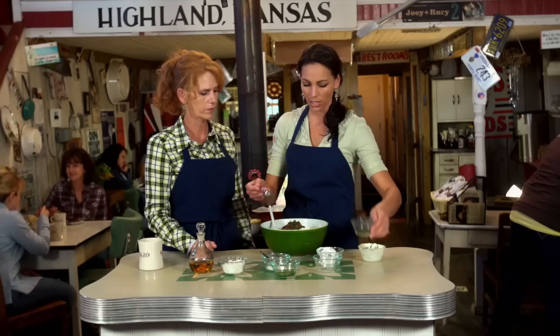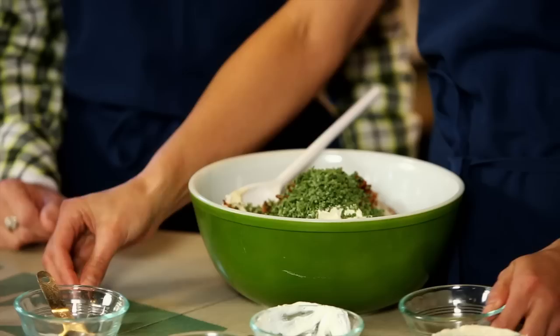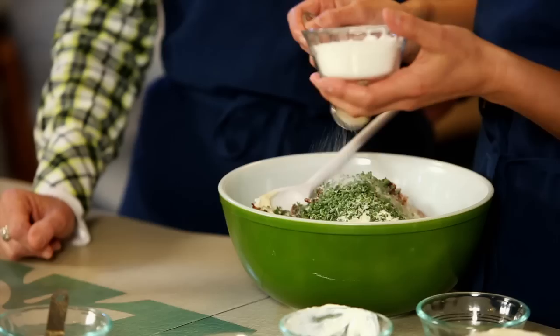We're going to use a tablespoon of parsley flakes — if you have fresh stuff, that's even better. Then about a fourth of a cup of chives. Two teaspoons of garlic salt — Marcy goes crazy when I start just putting salt everywhere. And then you're going to use three tablespoons of sugar. The sugar gives it just a little bit of sweetness, but not too much.